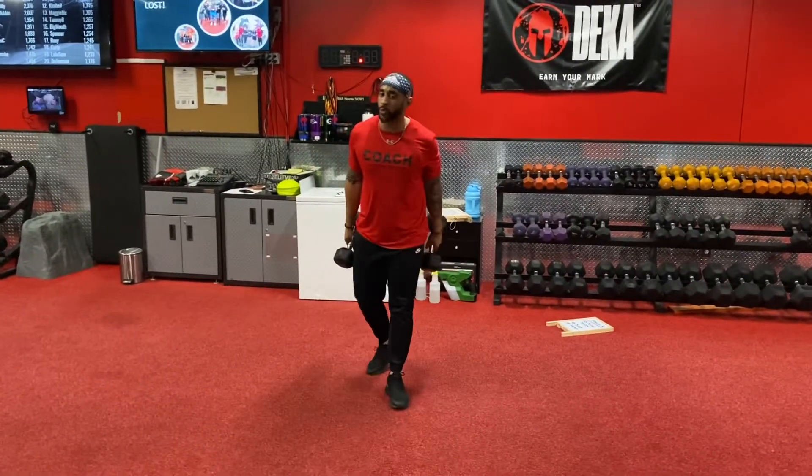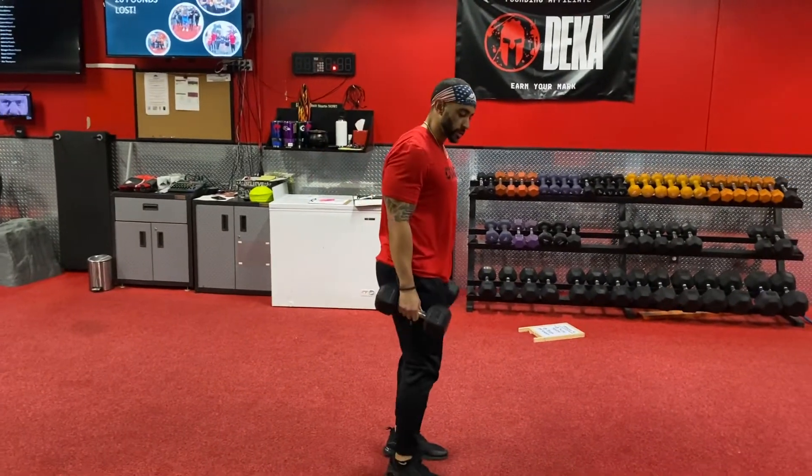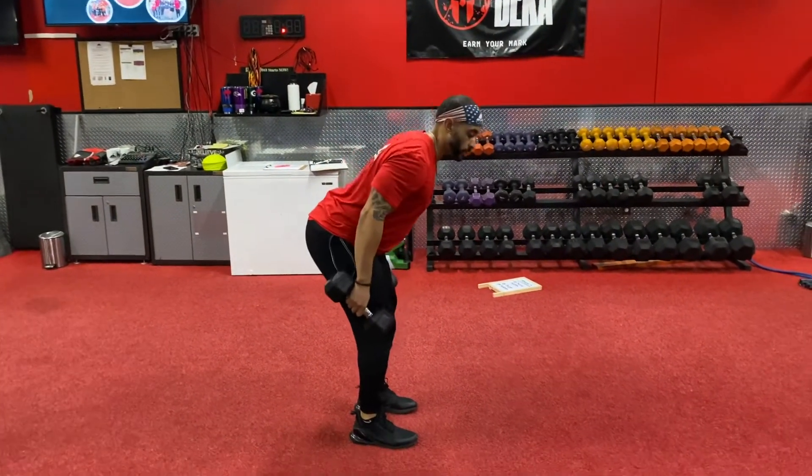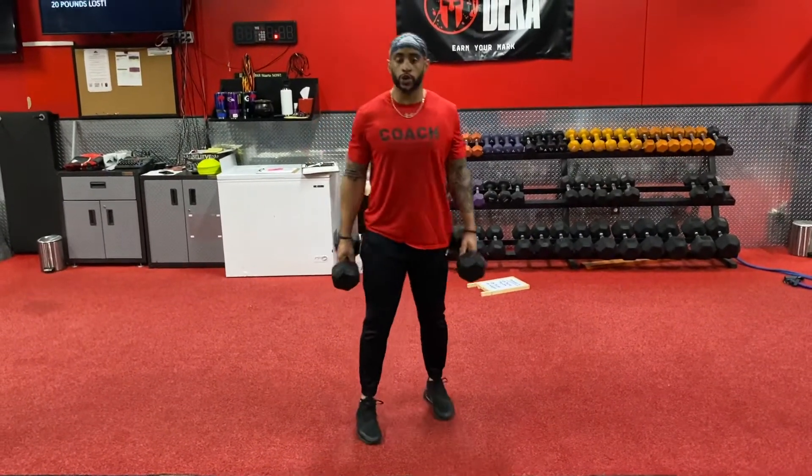What's up y'all, Coach Jim here with the Dumbbell Clean — a good power movement. You want to work on a hinge, bring the dumbbells out to the side with a neutral grip, and slightly drive your hips back.